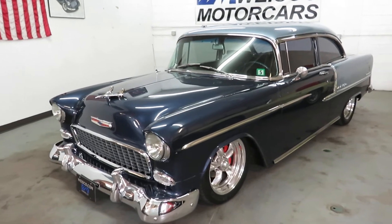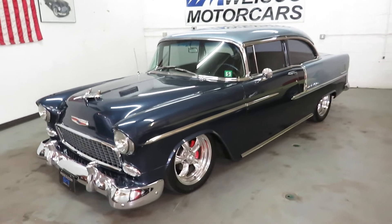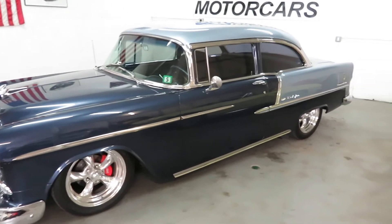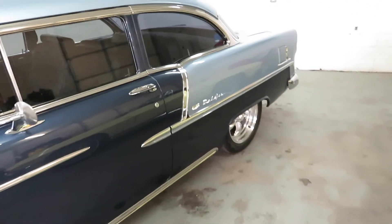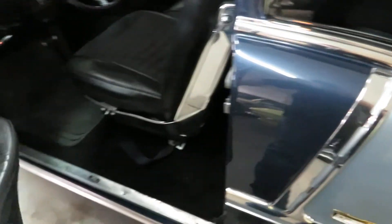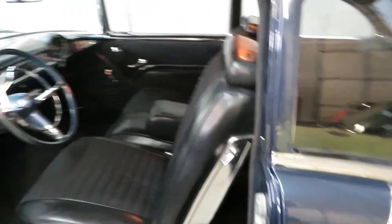The air suspension was not put on necessarily for looks, but oh my God, this thing looks so slick when it's dropped down. The air suspension was put on because the gentleman who owned the car was in a wheelchair — it was the only way he could get in and out of the car.